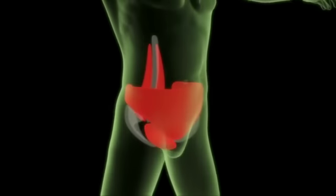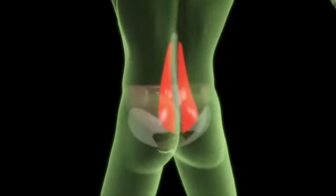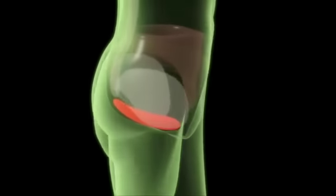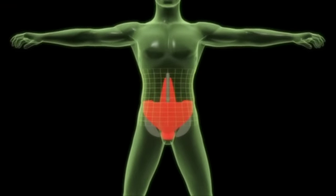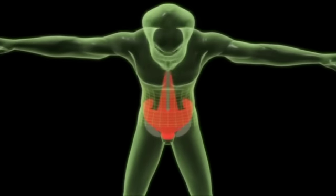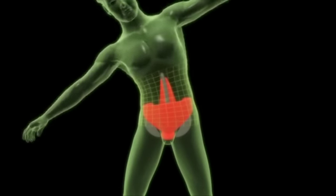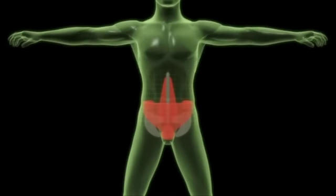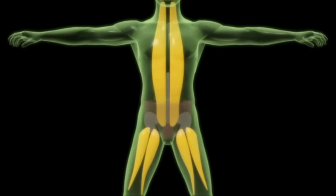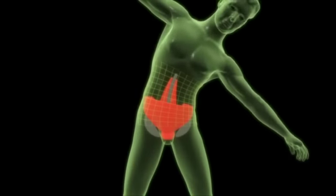The core stability group consists of three sets of muscles: transversus abdominis, lumbar multifidus, and pelvic floor. These muscles work together to create a corset of strength. When you're moving, they engage without you knowing to provide you with stability. In many people, the core stability muscles are not actively being used, forcing other muscles to stabilize you.